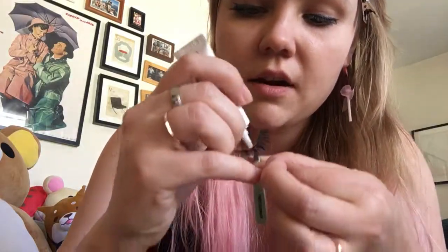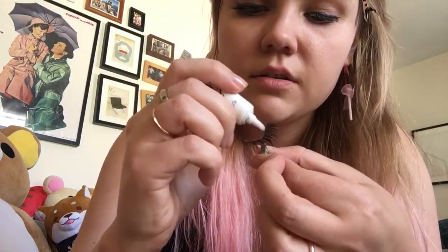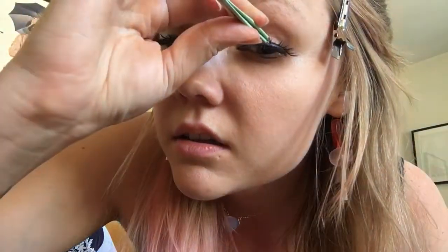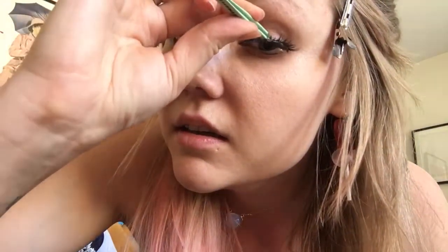I'm going to do the other eyelash now. Alright. There. All done. I can run out of the house. Super amazing. Thanks for watching, guys. Two-minute review video. Bye!